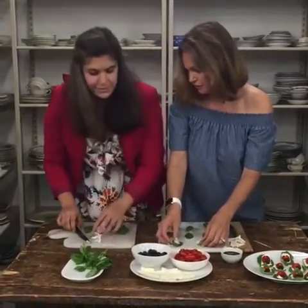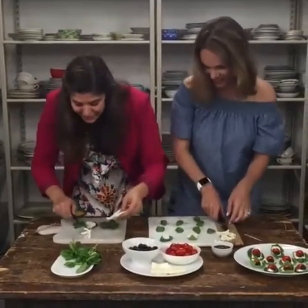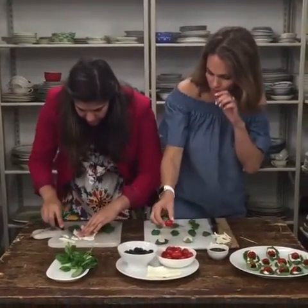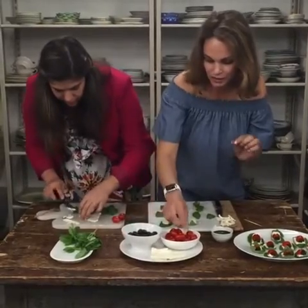I'm just going to do two. I'm falling behind — hers is beautiful. I spent too much time cutting my leaf. And then I'm going to start with the tomato.